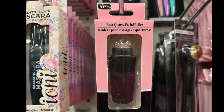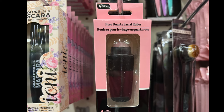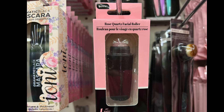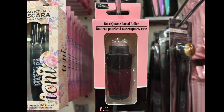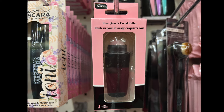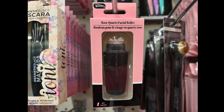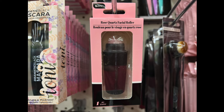Another item by Pure — it's a rose quartz facial roller, and it has one piece. I'm not sure exactly what the roller does — I don't know if it's cold or metal; it doesn't look like it's metal. But whatever it is, it's a facial roller.